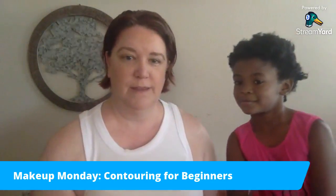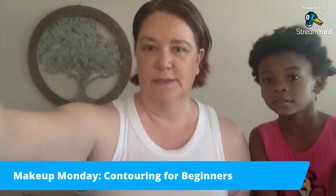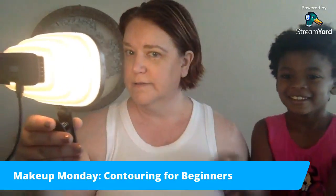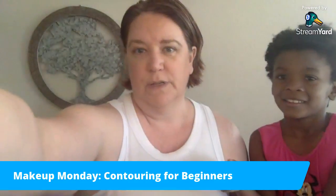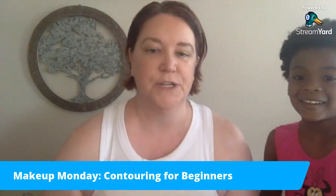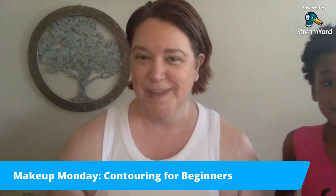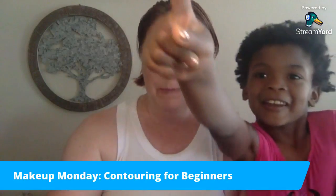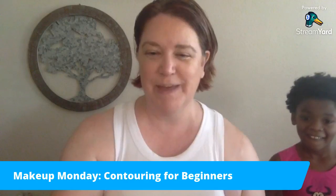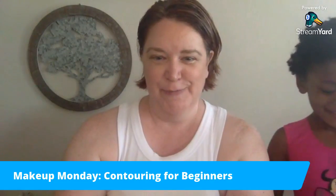And there you go — two gorgeous ladies, clearly different skin tones, and I used the same beautiful Starlight Glow Palette, available from Arbonne, on both of us. Of course you'll go through and do your finishing powder, your eyes, and finish it up — but those are videos for another day. I hope you enjoyed this quick little tip! Hit the like button and enjoy your day!